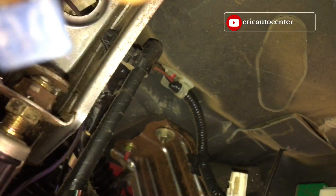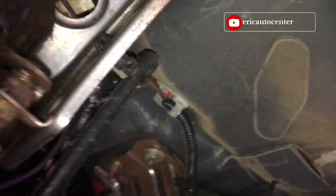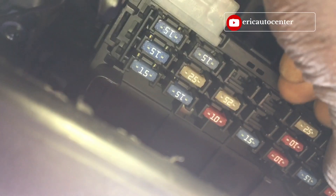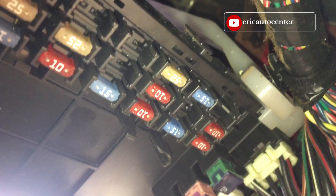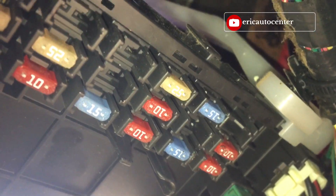So I am switching in the other fuse to this one, and fitting it out. This is the good fuse — let me see it. So I have changed it, and now we are going to check out if it holds or not.